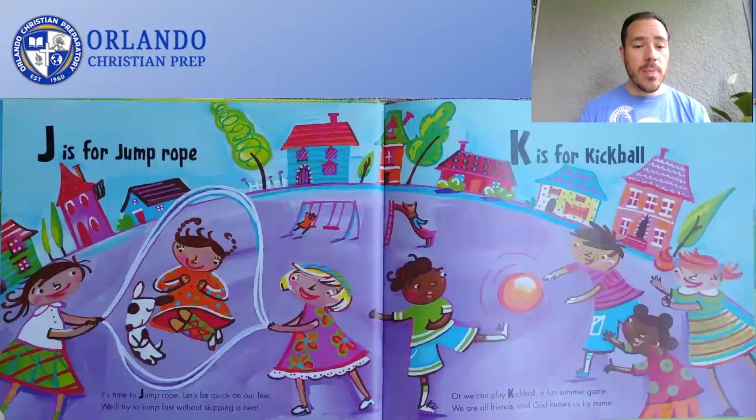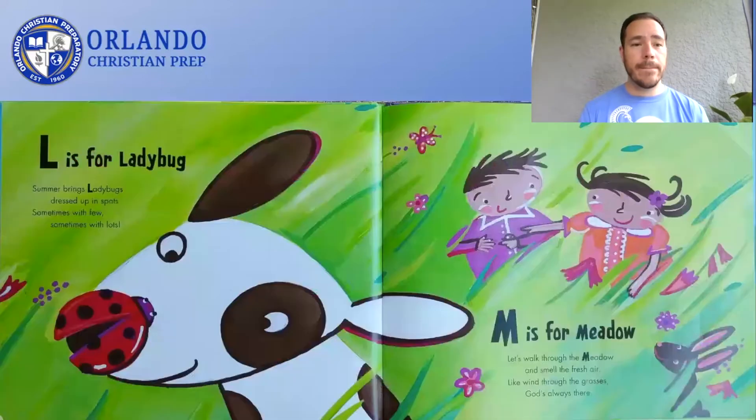It's time to jump rope. Let's be quick on our feet. We'll try to jump fast without skipping a beat. J is for Jump Rope. Or we can play Kickball, a fun summer game. We are all friends, and God knows us by name. K is for Kickball. Summer brings ladybugs dressed up in spots, sometimes with few, sometimes with lots. L is for Ladybug.